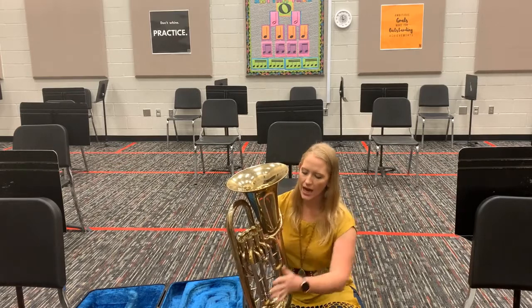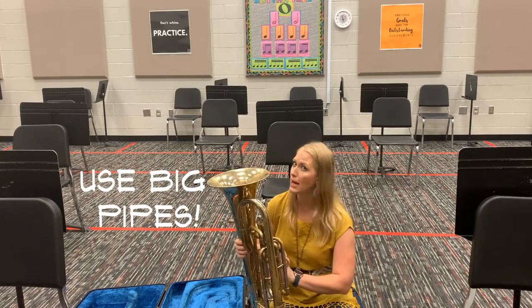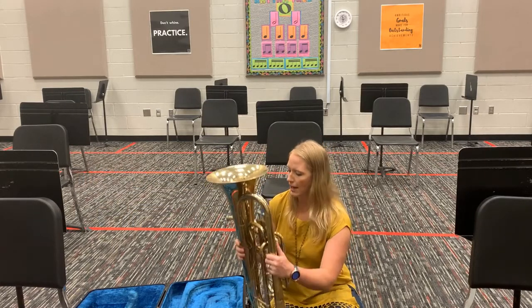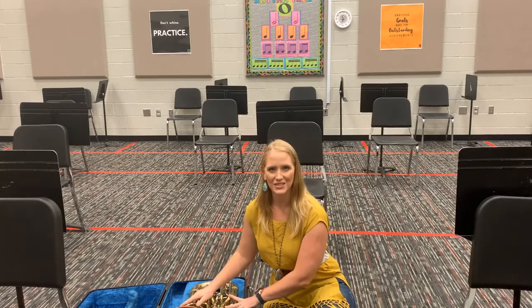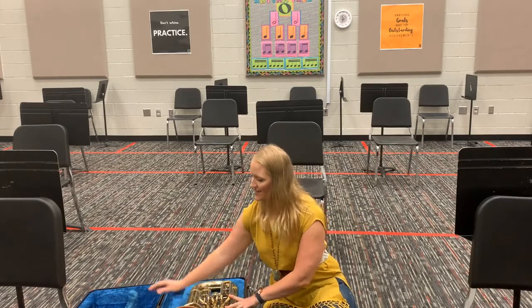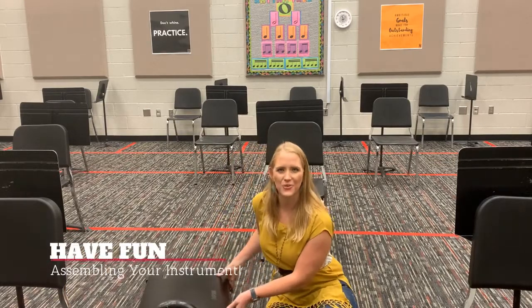Now as I put my euphonium back into its case, I'm going to put the valves face up. I'll take it by the big pipes — not the little pipes; I don't want to break those — and set it down face up inside the case. And that is how you open your case and identify the different parts of your euphonium.